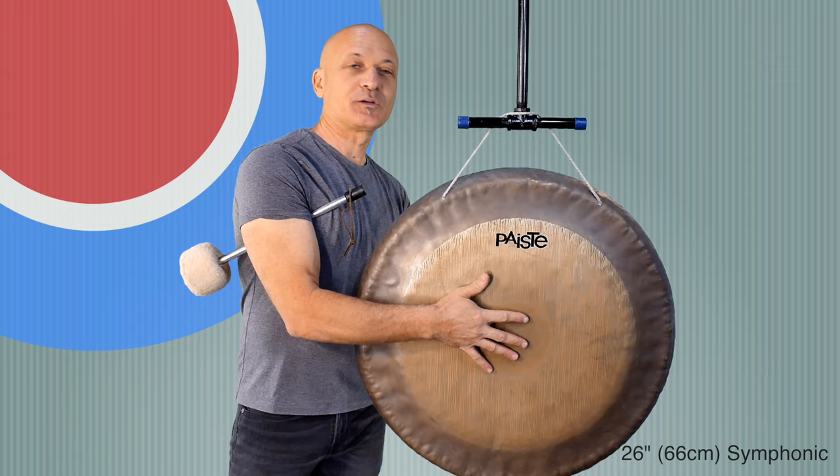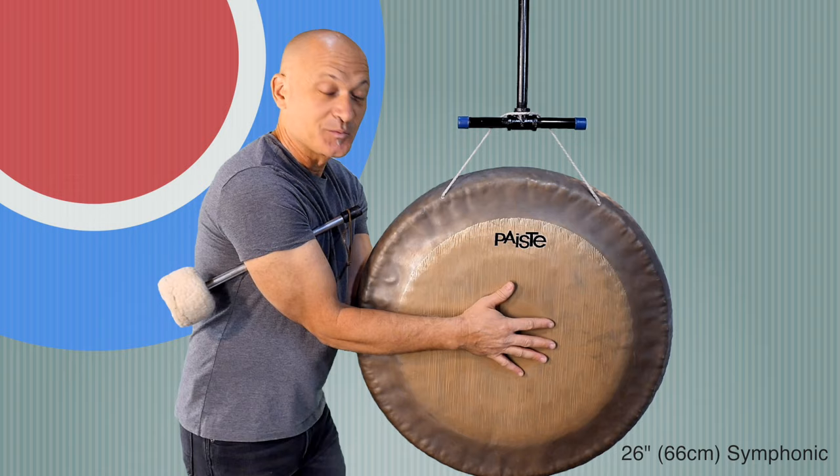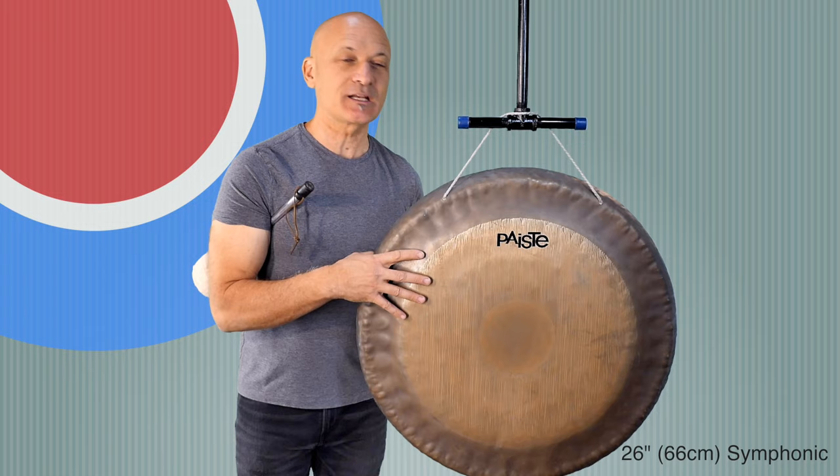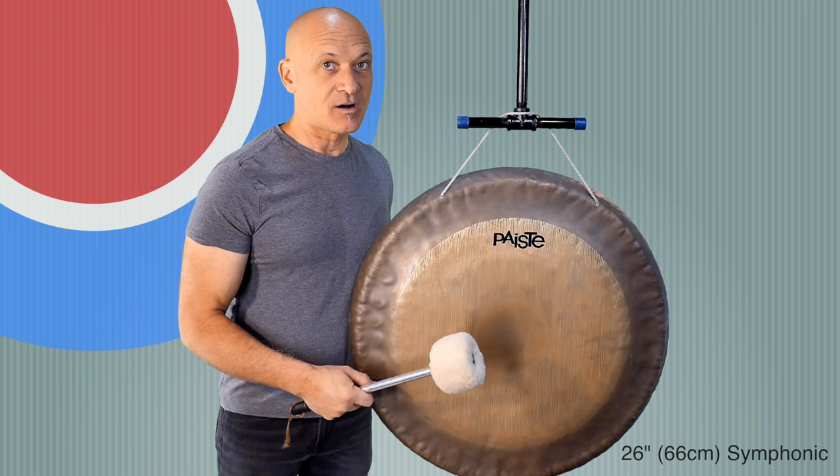So you don't hear the real low notes, but you hear some other notes going on. When you mute a gong, you want to kind of grab it with your entire forearm or just make sure you're muting in different areas. My hand on the back here is going in the middle and then I could grab it like that. That's just for people that are really interested in gong muting.